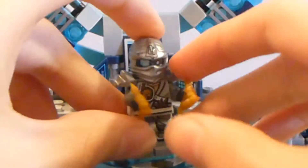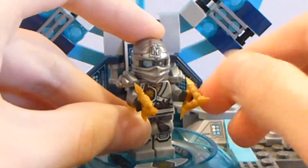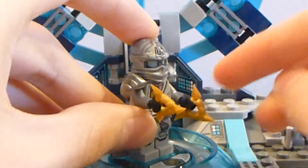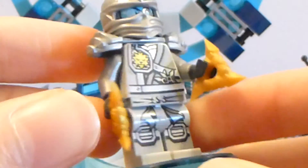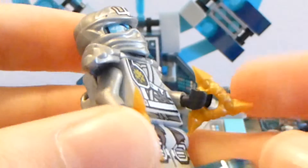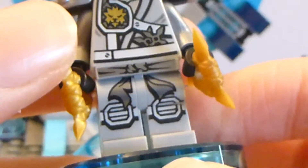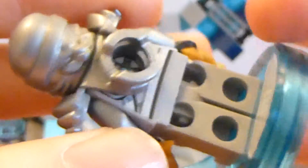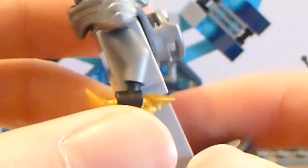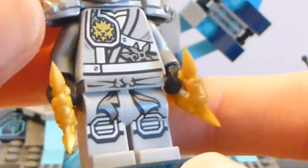Here is the Zane figure — very cool, because he's the Ninja of Ice. He has his shurikens; they give all the ninja their golden weapons, I think. But Zane's is actually slightly different because they're the new version of shurikens. There's his leg print — very cool. It's on light gray and not the normal white for Zane, because he's obviously Zane 2.0.